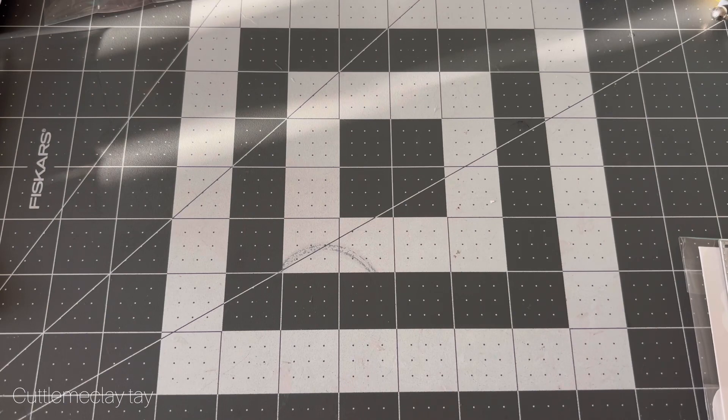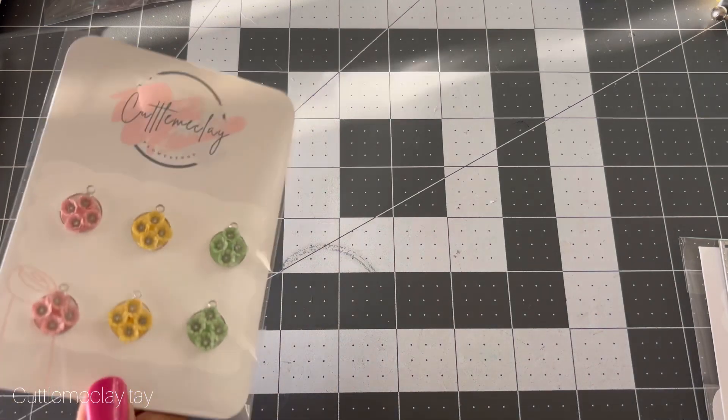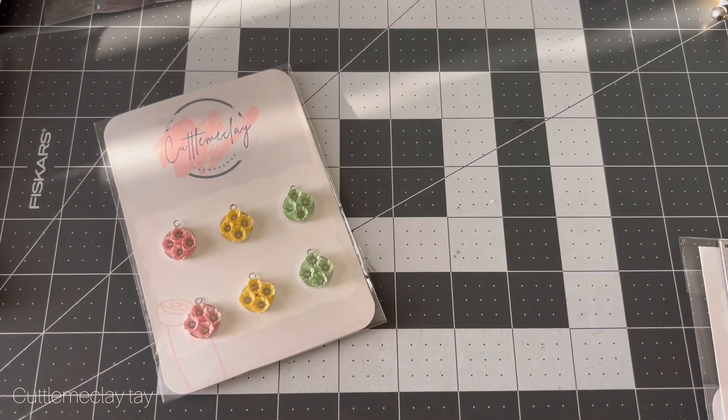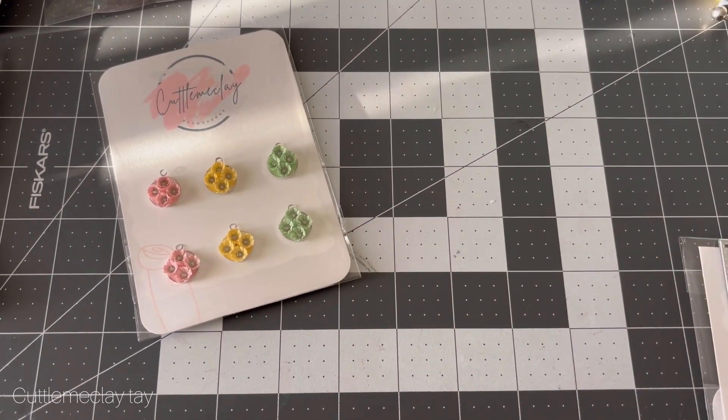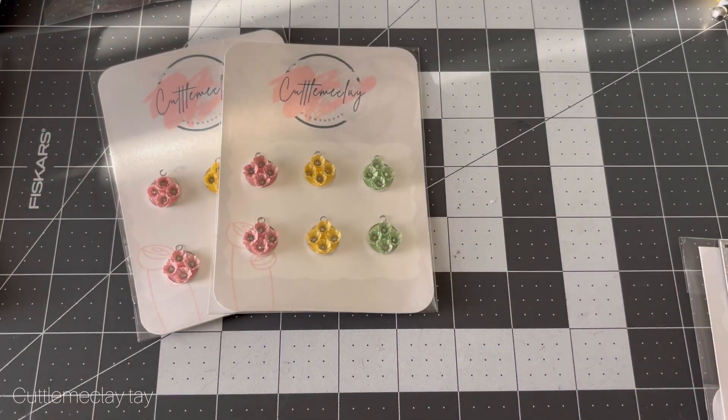The last thing I want to show y'all is my flower charms. I love making these — this is going to be a permanent item I'm selling in my shop. Last time we did the Valentine colors; this time we're doing spring colors, which are very pretty. You can use these for any project, and I'm going to try to do more videos showing how I use them.